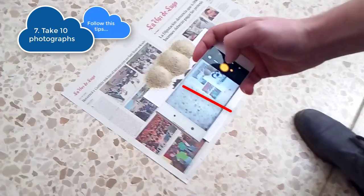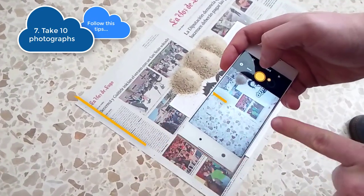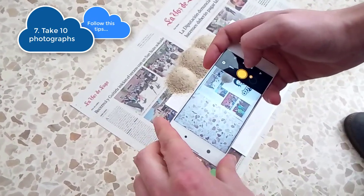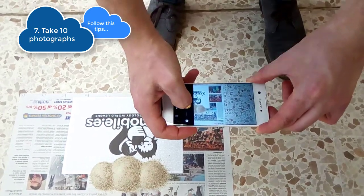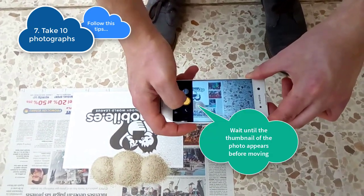Hold the device with both hands and use the 10 marks to guide you when you take photos. Focus before the first photo and wait until the thumbnail appears before moving to the next position.